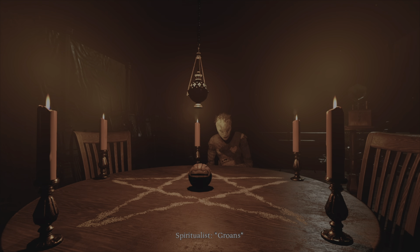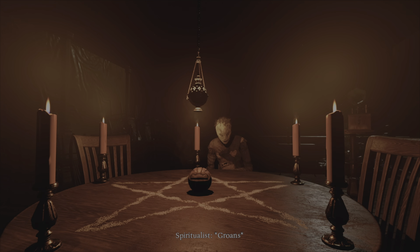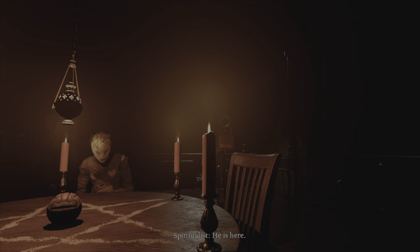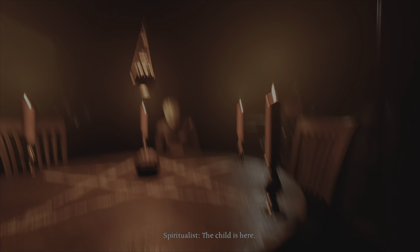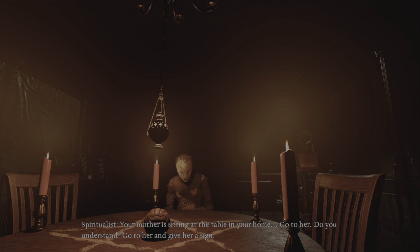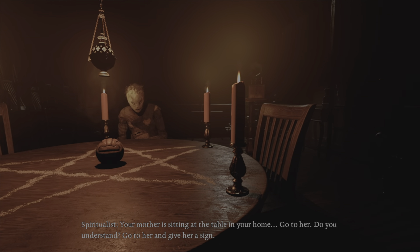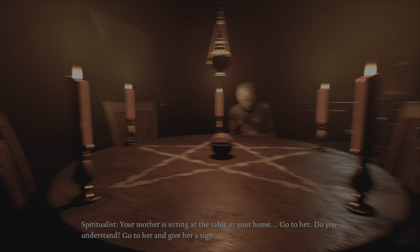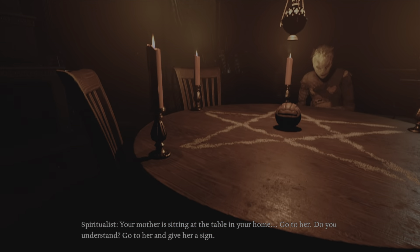Mother! God! He is here! The child is in her. Your mother is sitting at the table in your home. Go to her. Do you understand? Go to her. Go to her and give her a sign. How?